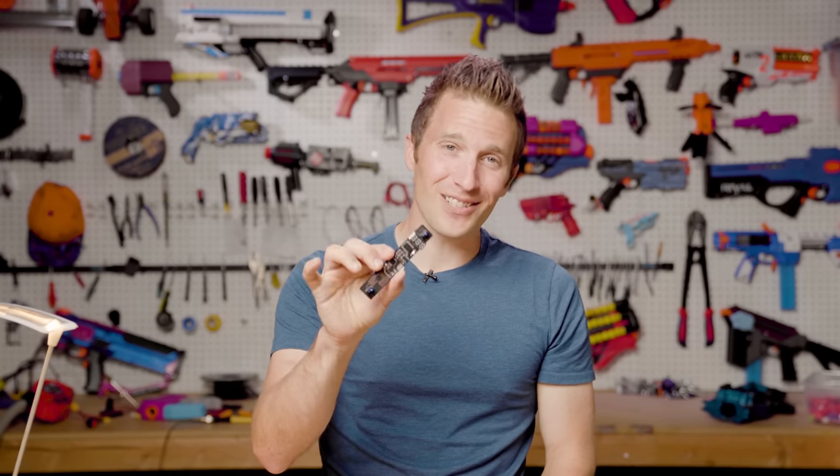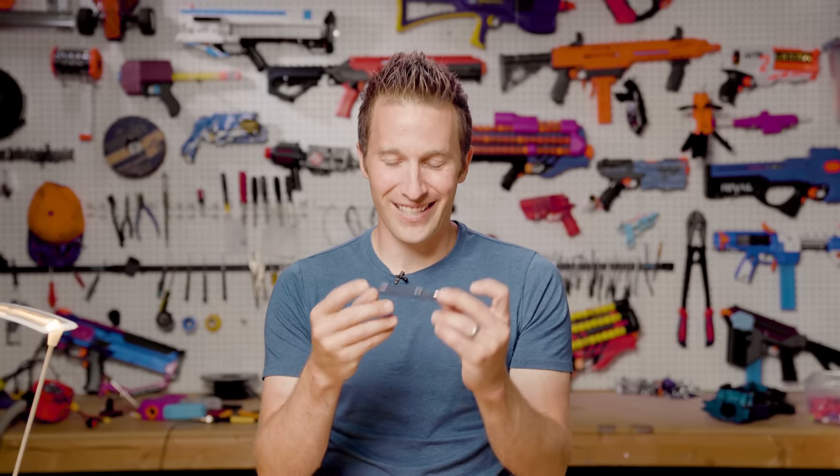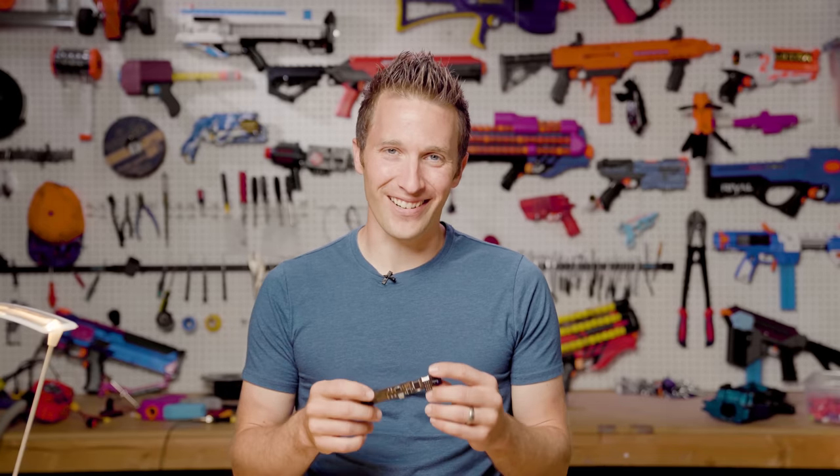I'd love to hear what you think of this. Do hit that like and subscribe button if you found this interesting. I thought this was just a really, really cool design. Thanks for watching. Until next time, I'm out of darts.